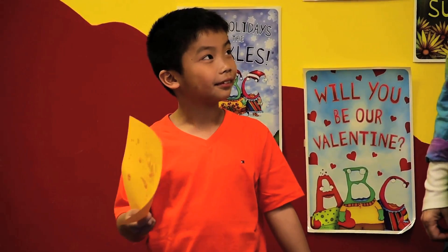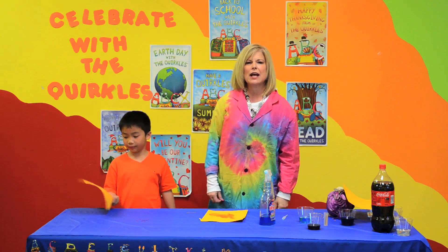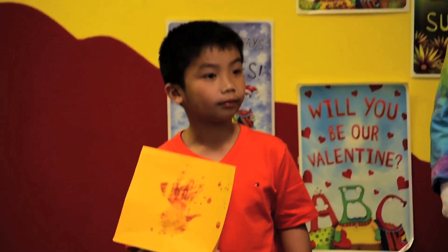Alex, I'm so glad that you joined me today. We had a lot of fun, didn't we? And for more information on the Quirkles, check out our Quirkles YouTube or onlinequirkles.com. Thank you for joining us. Bye-bye!